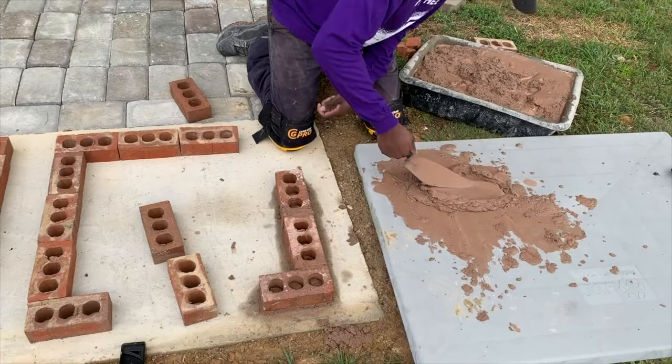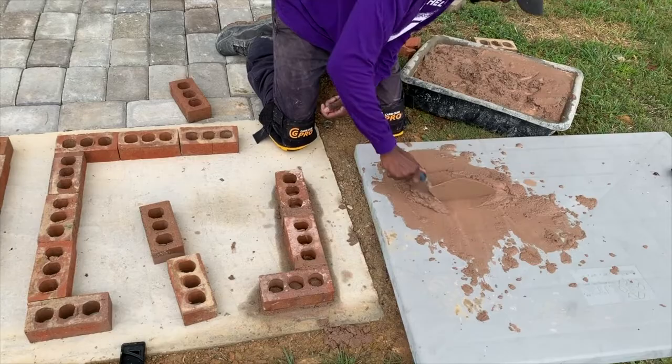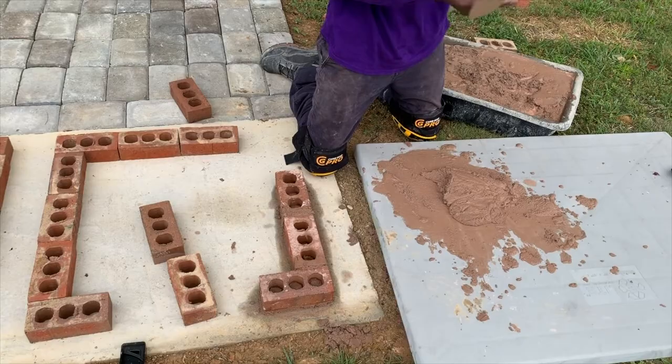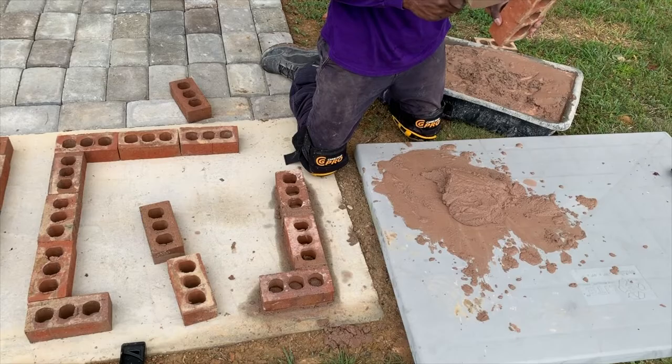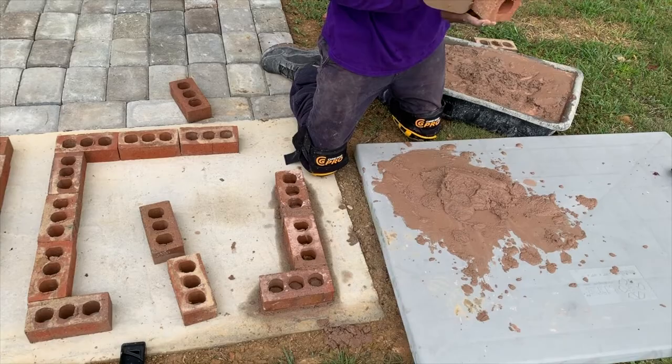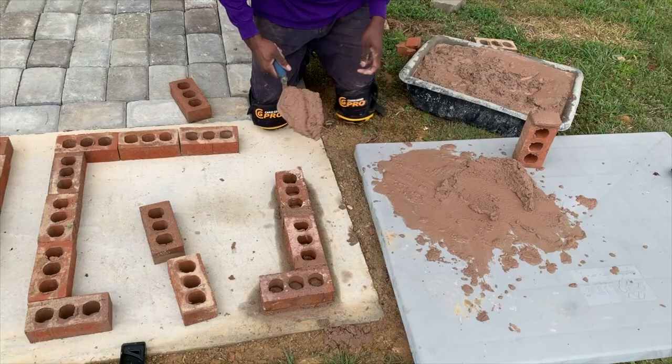Now that the mortar is complete, I began to start laying the bricks. To start, I scooped up some mortar with my trowel and placed it on a plastic platform — I recommend getting something like this so you're able to work your mortar on. I made sure to mix my mortar really well before applying it to the brick to avoid lumps of sand or cement, so you want a smooth consistency. I started by placing some mortar on the side of my brick first, making sure I flattened it out and scraped any hanging off the sides. Keep the thickness of the mortar to about half an inch.